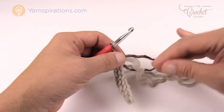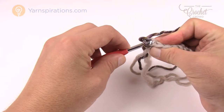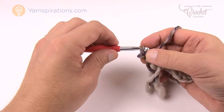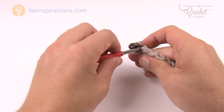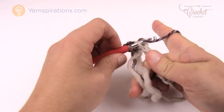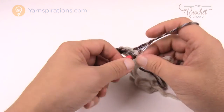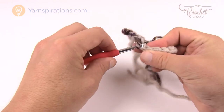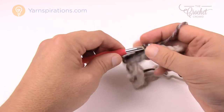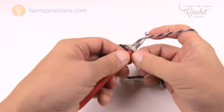Turn your work and chain one. Coming into the back loop only — remember in crochet there's a front loop and a back loop — slip stitch again all the way across for nine. You'll notice those yarn strands look a little loose. Adjust those as you go, because once you get beyond this color you won't be able to adjust. On one side, the slip stitching will appear like you've physically knitted your item, which is very attractive.